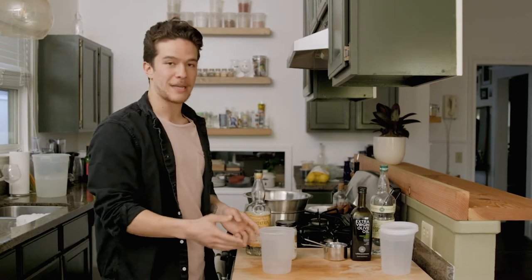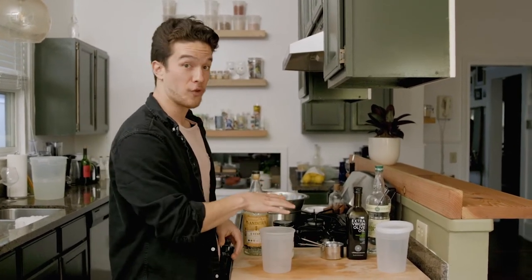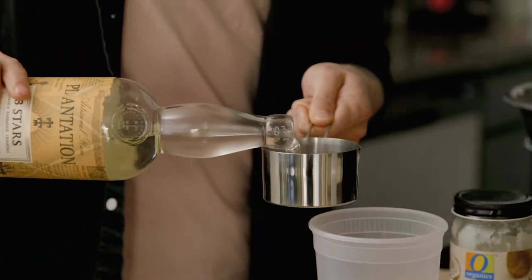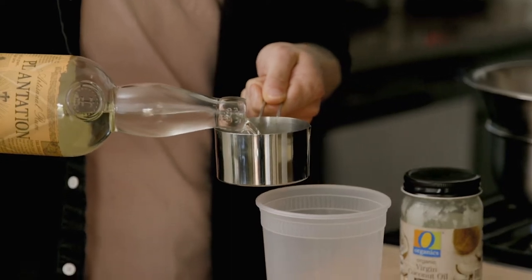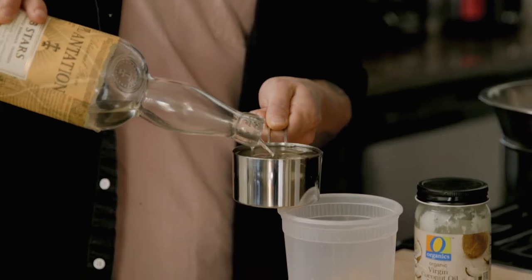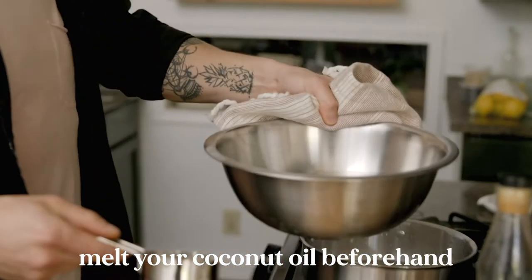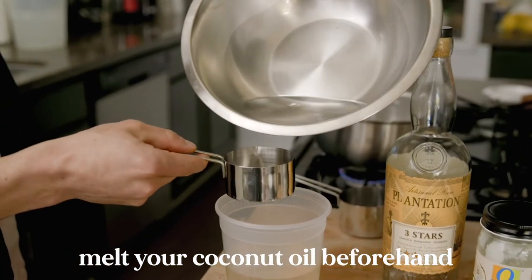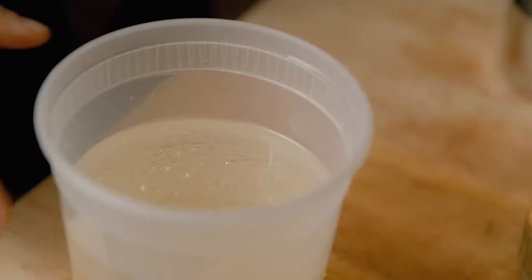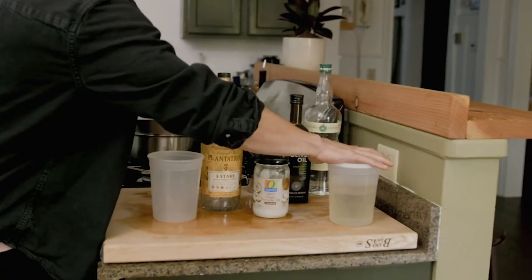We're gonna grab our vessel — this can be anything, a glass jar, mason jar, whatever. You just want to make sure you can cover it later on. We're gonna start with our rum. We're gonna do two cups of rum. When it comes to the selection of rum, it's personal preference — you really can't make a bad decision when it comes to coconut and rum being together. Now we're going to add our half cup of coconut oil. You can already see the oil start to separate and form some cool textures over top.